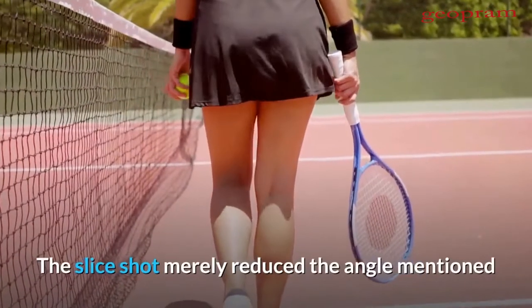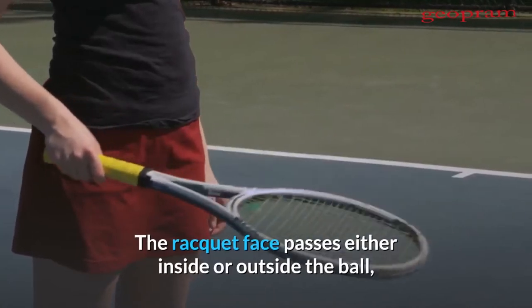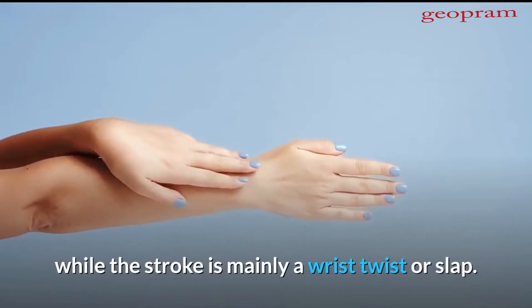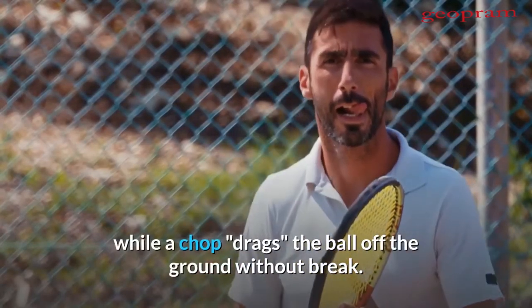The slice shot merely reduces the angle from 45 degrees down to a very small one. The racket face passes either inside or outside the ball, according to direction desired, while the stroke is mainly a wrist twist or slap. This slap imparts a decided skidding break to the ball, while a chop drags the ball off the ground without break.